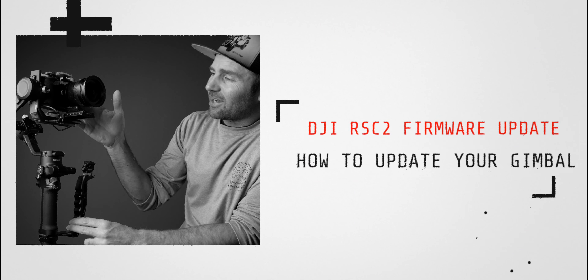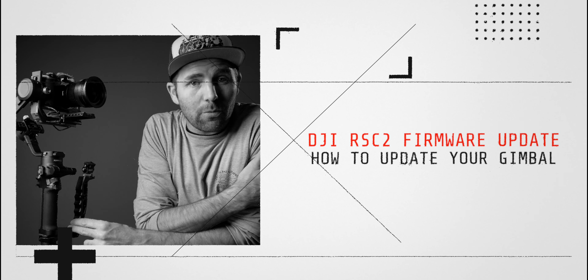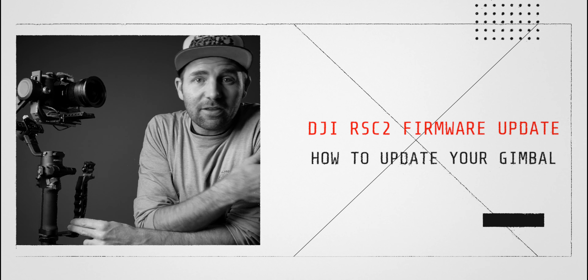Alright folks, today we are looking at the DJI RS-C2 firmware update that was released on November 25th. This is the first firmware update that DJI has released for the RS-C2 gimbal. Let me point out some of the new important features that you need to know about and how you update your RS-C2.